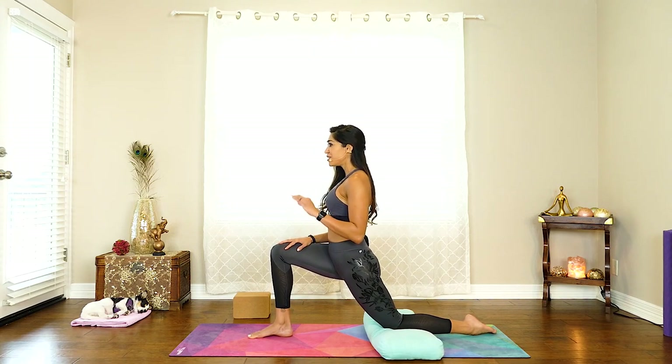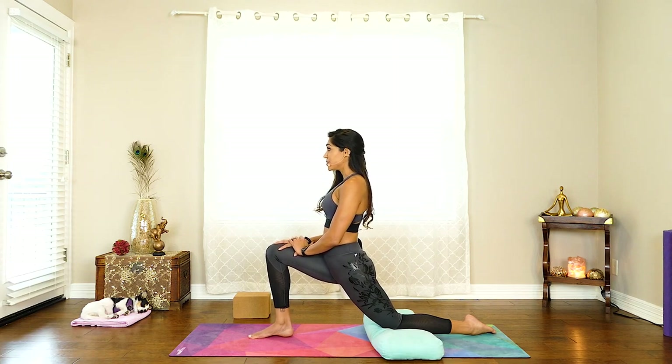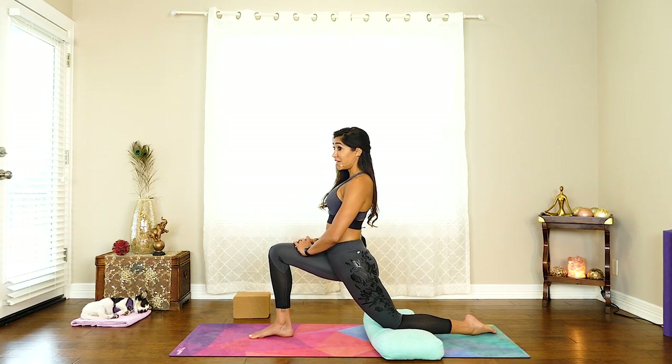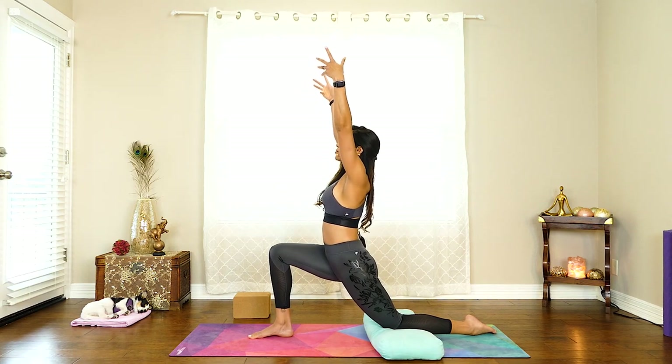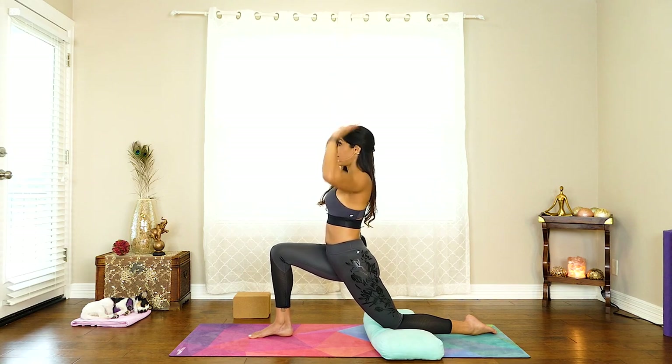Keep breathing. Remember, I'm going to keep reminding you in every video to keep breathing because we all forget — even those who've been practicing the longest sometimes have to constantly remind themselves. So as you're ready, if you want you can keep your hands here. If you'd like to go a little bit further, try reaching your arms up and just notice how that feels. You may just do this and decide, okay, I'm coming back. That's totally fine.